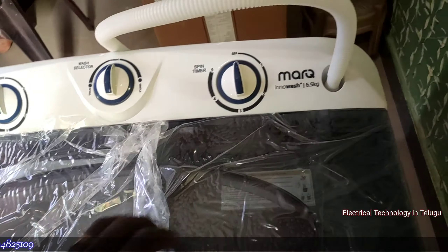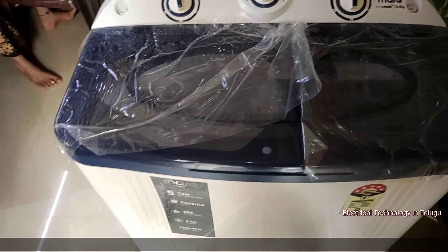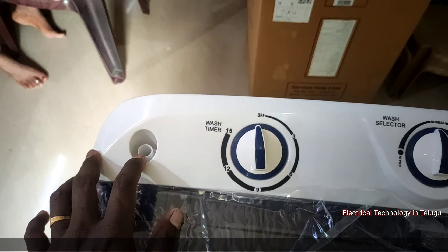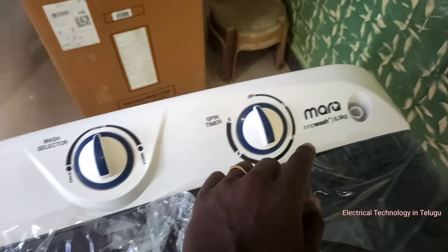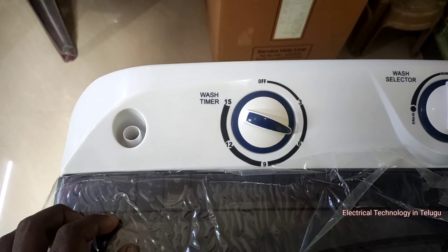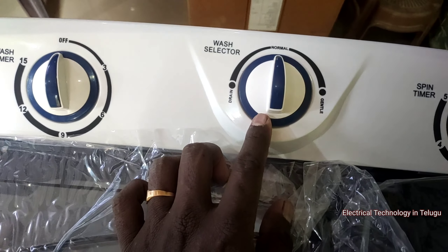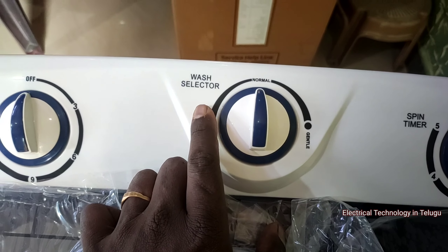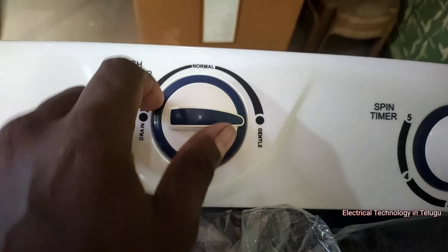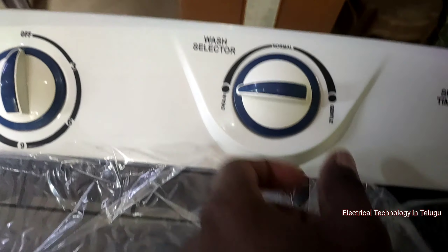Let's go to the display. First, we have the wash tub inlet. We have controls for both wash tub and spin tub. There is a 15-minute wash timer. We can use the nozzle in normal and gentle modes. There is a wash selector — normal is in the middle, and gentle is on the right side. Total water drains from the wash tub.